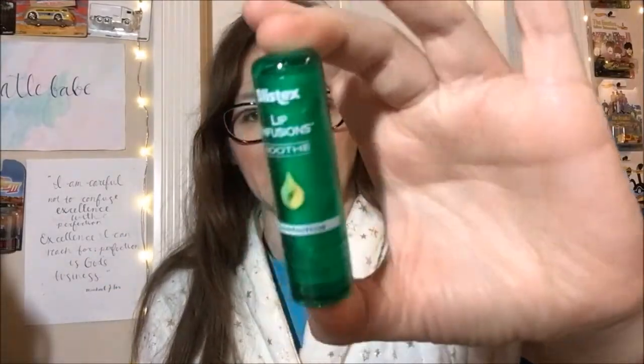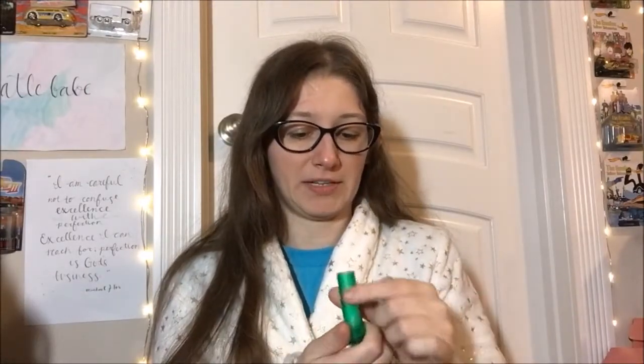I dropped it — wouldn't be a review of mine without dropping it, would it? Format-wise, it is a stick, as we can see. Ba-boom! I love that shade of green, by the way.